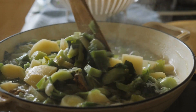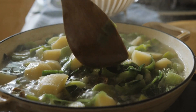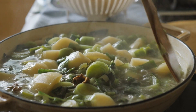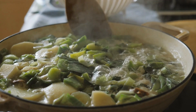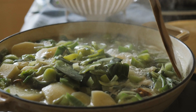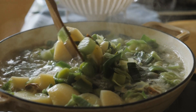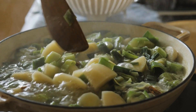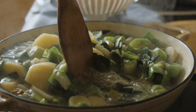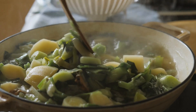Creamy Potato Leek Soup Recipe. Ingredients: 3 leeks, white and light green parts only, sliced; 1 large onion, chopped; 4 cups potatoes, peeled and diced; 4 cups chicken or vegetable broth; 1 cup heavy cream; salt and pepper to taste; 2 tablespoons butter or olive oil; chopped fresh herbs or croutons for garnish, optional.